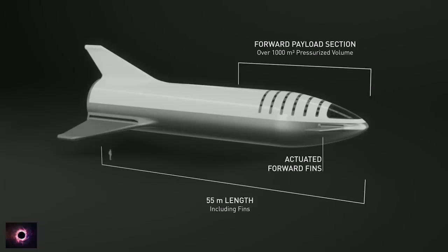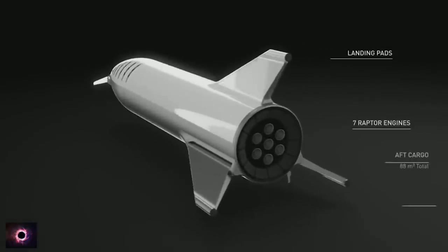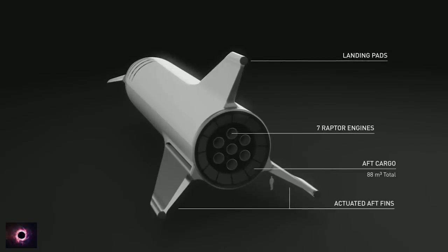We've increased the payload section to be over a thousand cubic meters — it'll probably end up around 1100 cubic meters. There are forward actuated fins and rear actuated fins. You kind of want four control surfaces to be able to control the vehicle through a wide range of atmospheric densities and velocities.